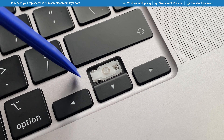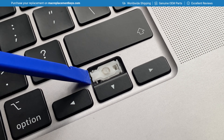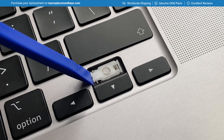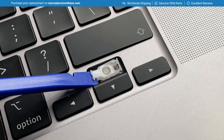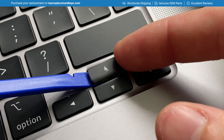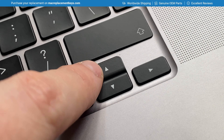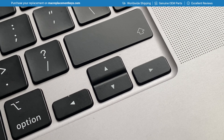To reattach the upper key cap, insert your key tool under the left hand side of the clip and gently raise it — you'll see the clip on the right hand side also raises. This is what allows you to hook the key cap back in place. Then apply a small amount of pressure to the left hand side, clipping the key cap back in place.